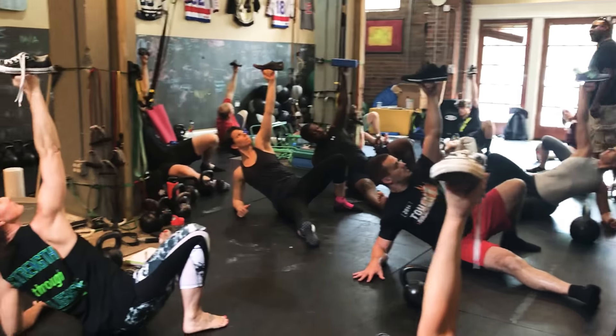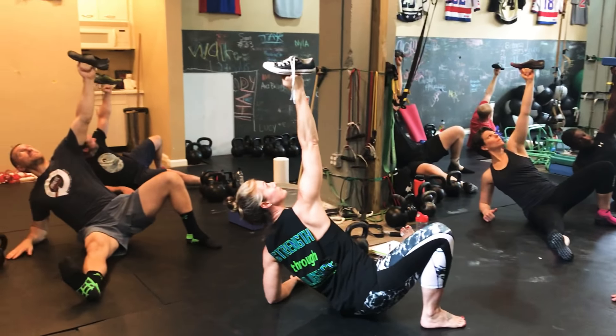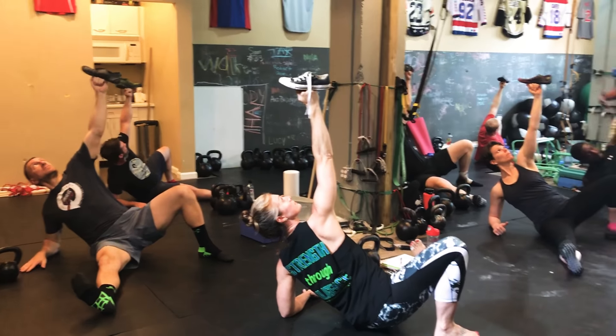Keep that heel. No collapse. Everything is active here — nothing is not being used. Everything is being used.